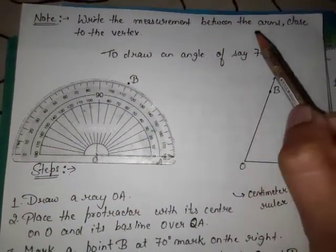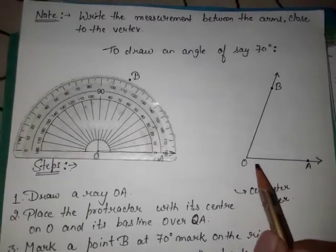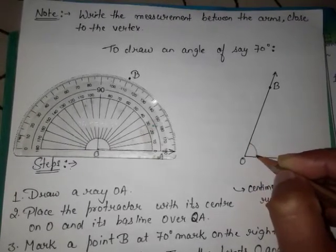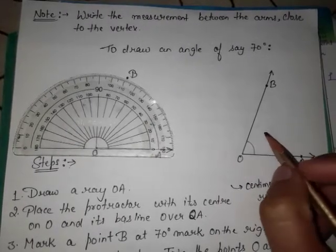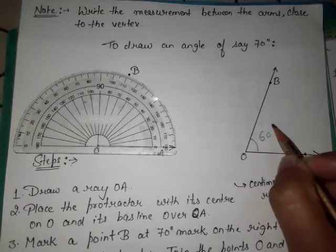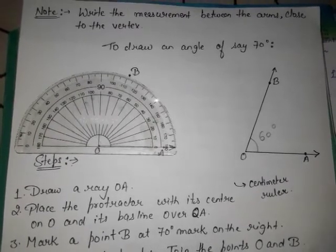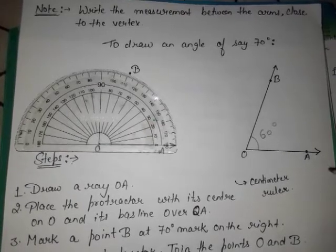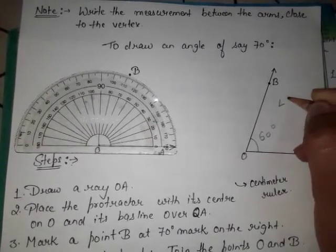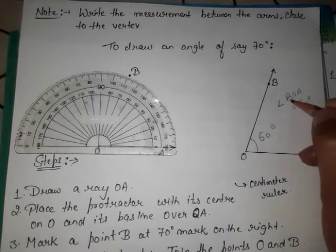You will write the measurement between the arms close to the vertex. The arm is OB, so you write the angle under these two arms. The measurement is 60 degrees. You write the symbol: angle BOA = 60 degrees. This is the symbol of angle, which we have discussed in the first videos.